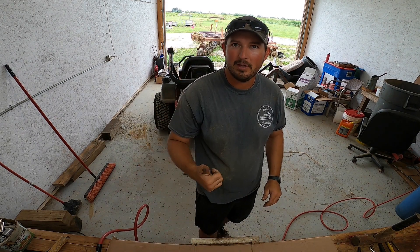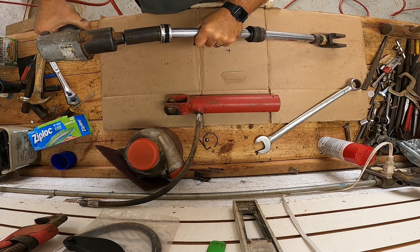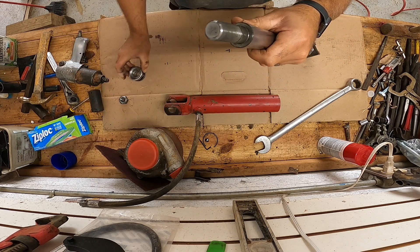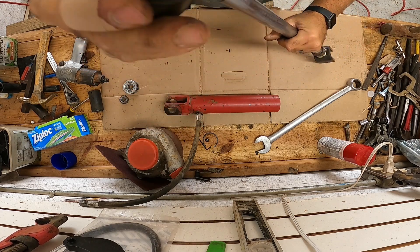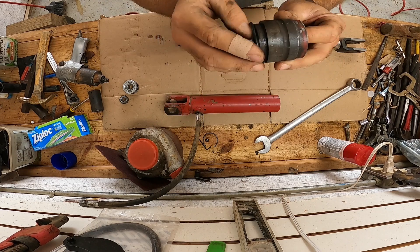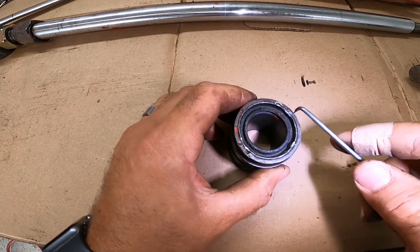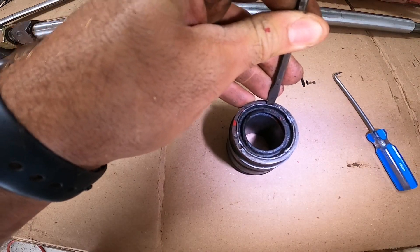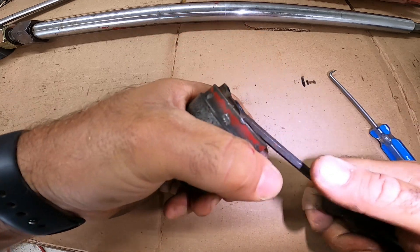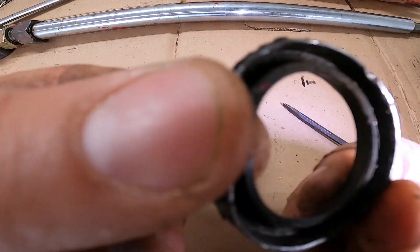If you're getting any value out of this video, go ahead and hit that like button and consider subscribing. Let's take this nut off with the impact — that's all there is to that. Then we can slide the piston off and pull the gland off here. We're going to replace that seal. Go ahead and remove the seal on top — all you usually need is a pick or screwdriver to get behind it and pry it up.